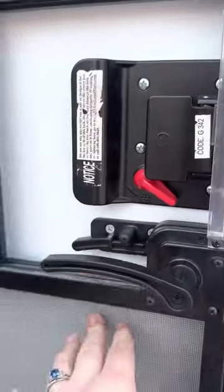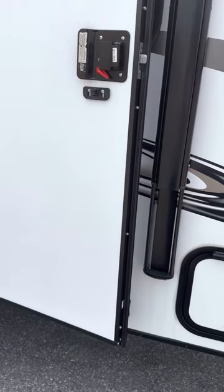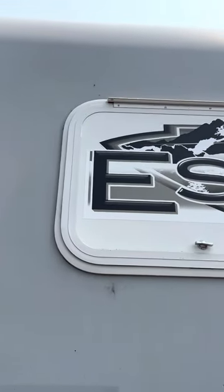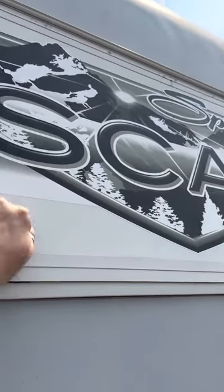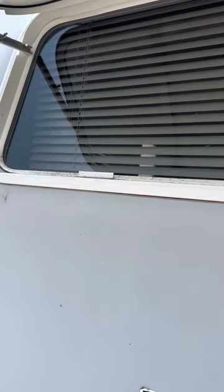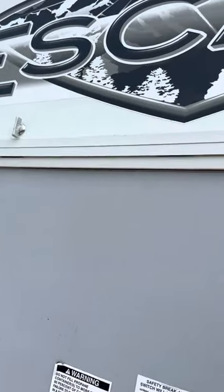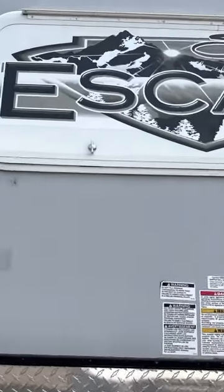One more thing — there's a detachable door here, so you can just use the screen and the screen will attach like that. You can also attach this little thing to the side of the door so you can have the screen door open and this door held shut. Also, this window can be opened — you just unhook these two little things and it opens on a little slider. It really lightens up the RV inside.